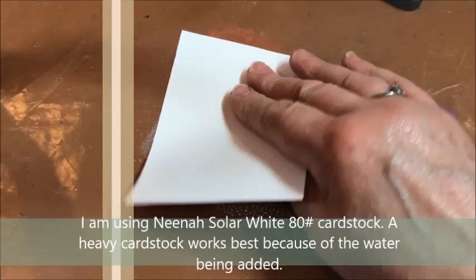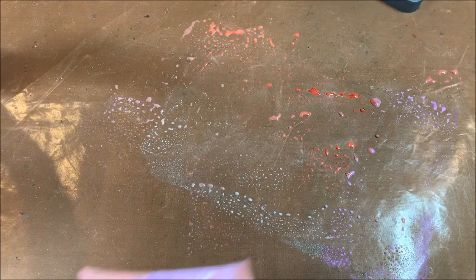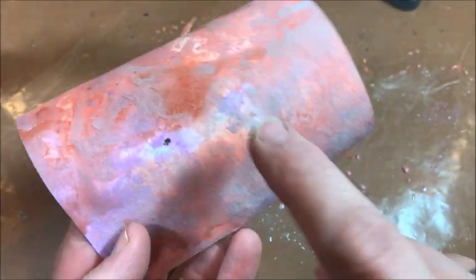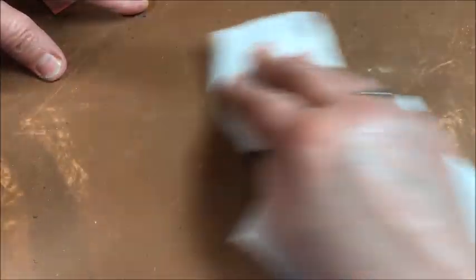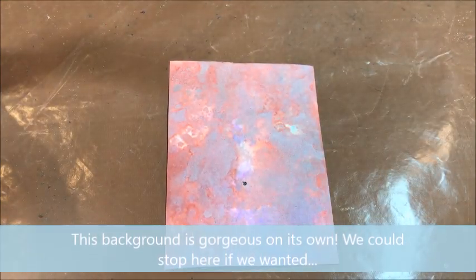I'm taking Neenah Solar White 80-pound cardstock and I'm dipping it into the color. I'm not dragging it through the color because if you do, you'll get a dragged look, and we're not really looking for that. We're looking to put the color on top of this cardstock by dipping it and then layering it on top of one another. That's the beauty of Distress Oxide inks — the colors lay together. Normally you would not put red and purple together because it would create brown, but by having colors that layer on top of one another, they blend beautifully. Now I have a big white spot, so I'm just going to keep dipping that spot until I get it colored the way I want. The full cardstock should be colored.